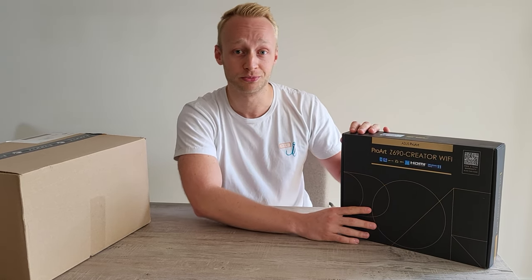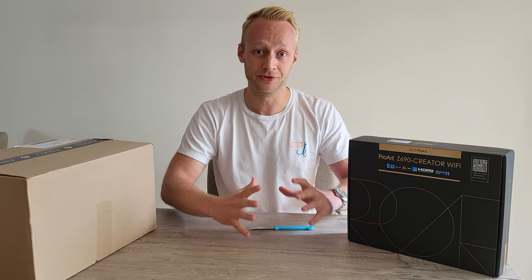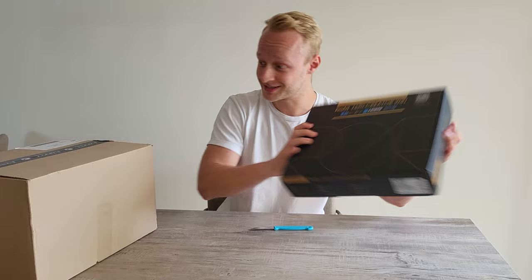The SATA connection for me is super important, so this is really the motherboard I can use to grow out the center of the studio. Excited for this one.